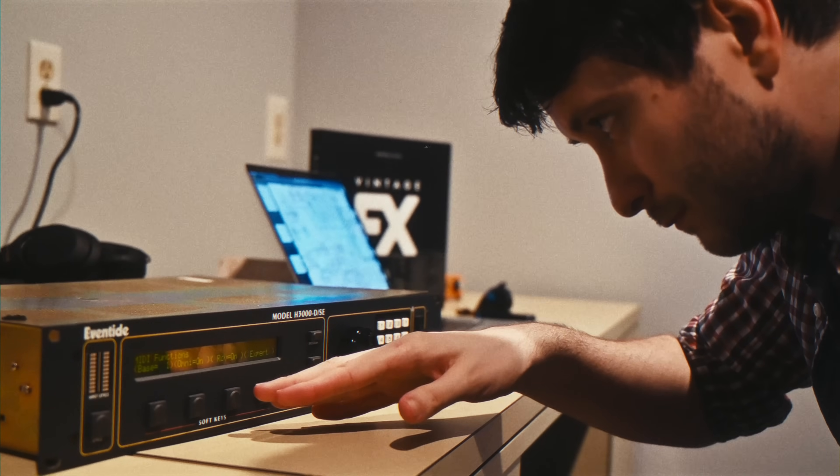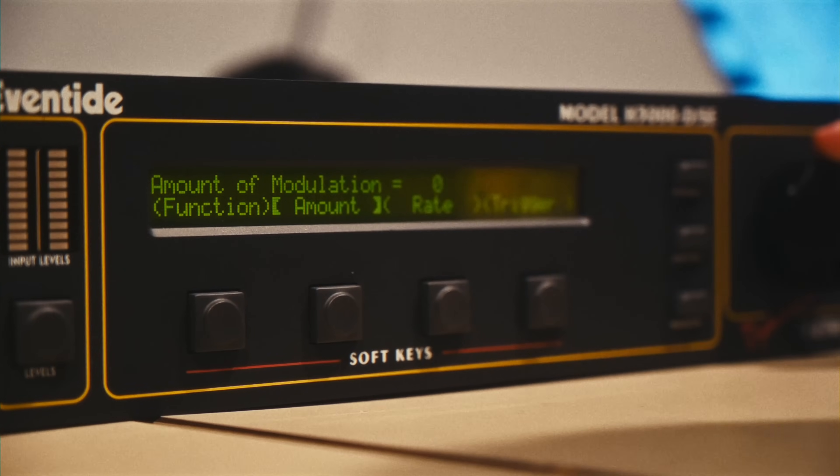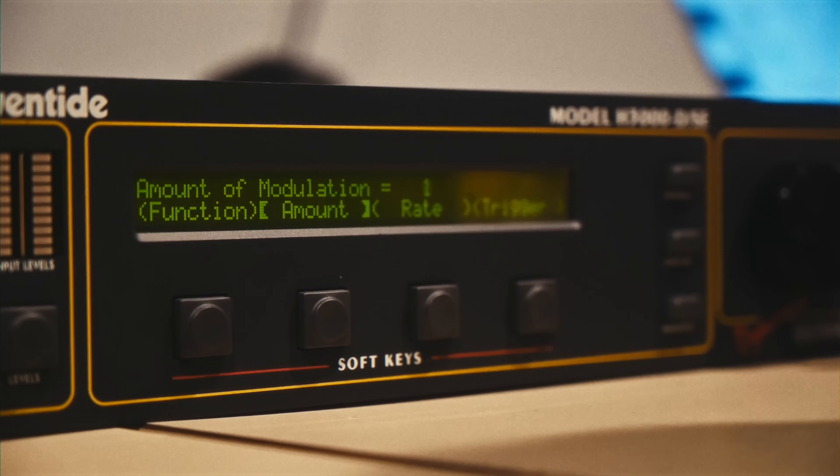I didn't grow up with this box. I've come to know it over the last few years and grown to understand why it was such an important effect. You can do almost anything on the box — move any parameter, open any program — and it's just not very difficult to start up the box, try something, and be amazed. And the deeper you go, the more it responds and gives you back that energy. And I think we've done the same thing with the plugins.